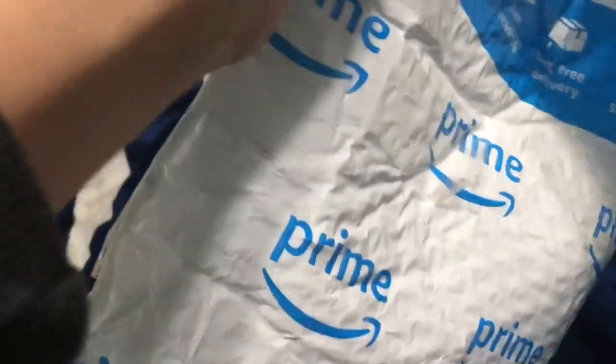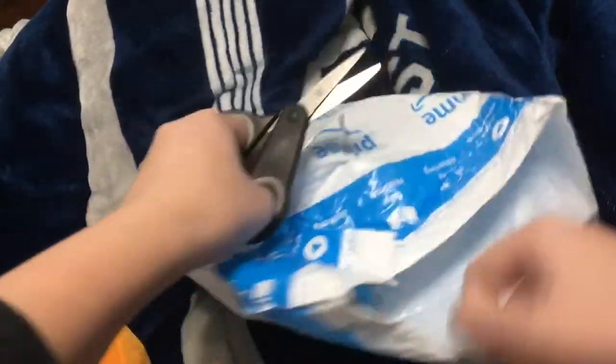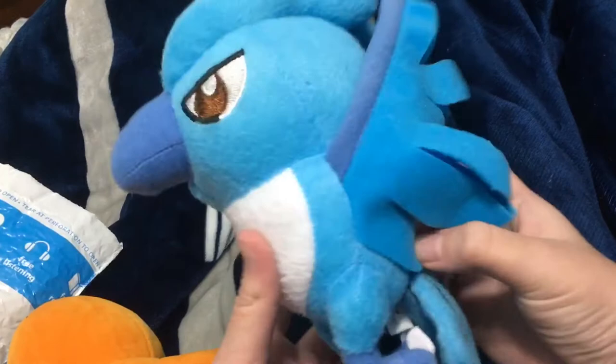This is really hard, though. Oh, I got it. Oh, I feel the tail. Oh, here we go. This is my Articuno flash.